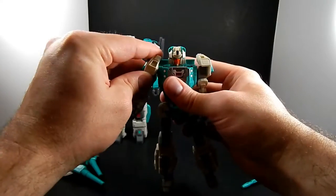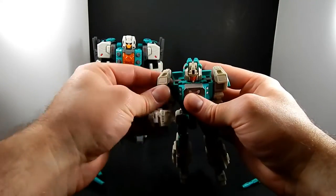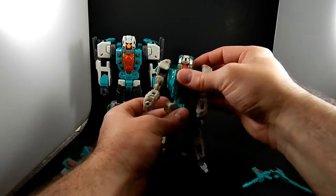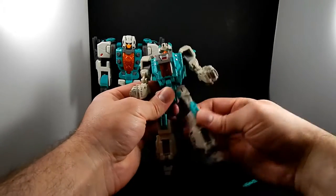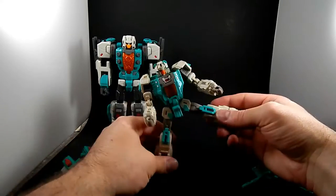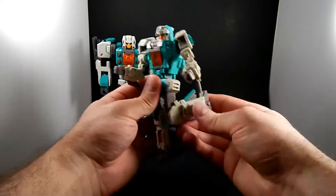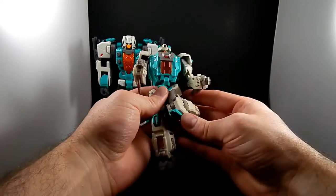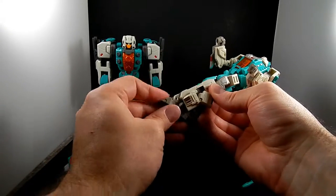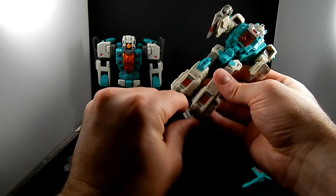The shoulder joint, depending on how you have it, kind of collides with his torso. He's got a waist swivel, thigh cuts, good hip range, and good knees — it's a transformation joint that tucks all the way in so it can go quite a ways back. He's got an ankle, a toe joint — no swivel unless you count the toe.